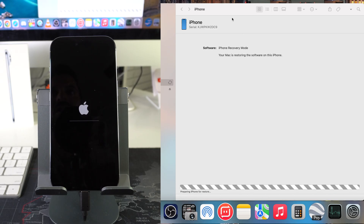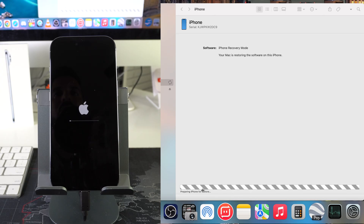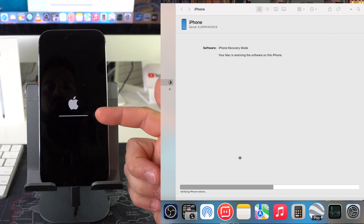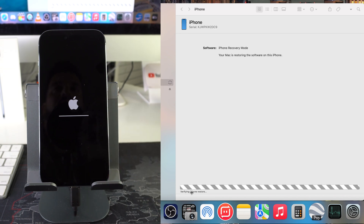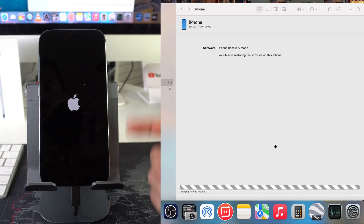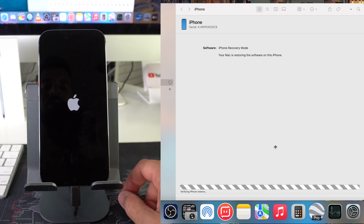The reset process is communicating properly with the computer, so now we'll just allow all of the loading bars to completely load. Once they all load, the reset process will be complete. It's at restoring iPhone firmware. Now it's verifying iPhone restore. The loading bar is almost done on the iPhone — we're getting close to the end of the process. Now the iPhone is showing the Apple logo — it looks like it's booting back on. We're going to get one more quick loading bar, and then the process is complete.